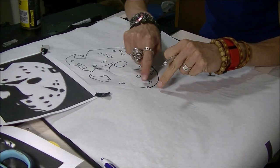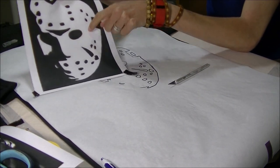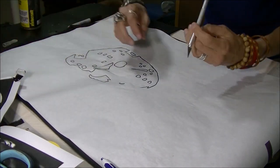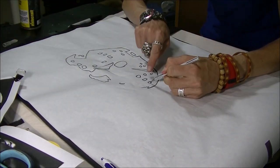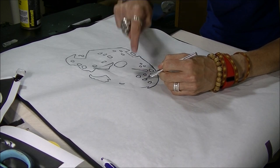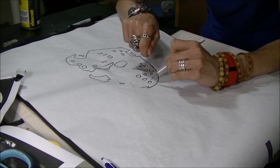Once we're done cutting along the lines, we're going to peel off the white area — all the area that is white. Do it carefully so that the parts that are black, these little holes, they stay stuck to the shirt. If they are not sticking, then just put the iron on them again.